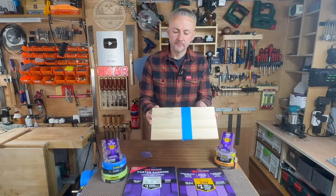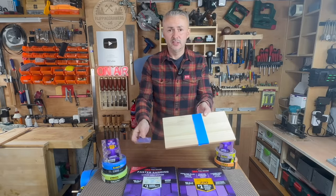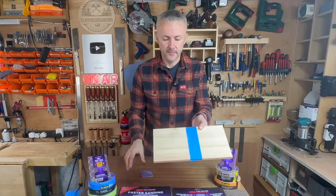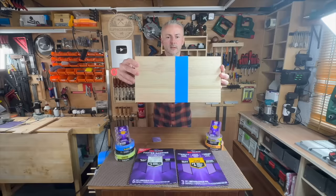And just like that, we've got a nice smooth surface. Notice that this is 80 grit, so we can definitely go higher with 120. Here's the difference.